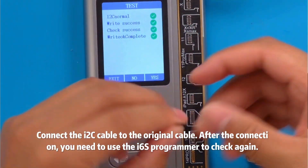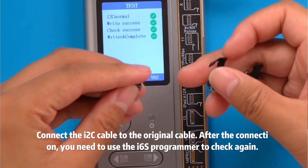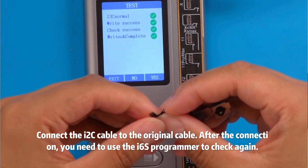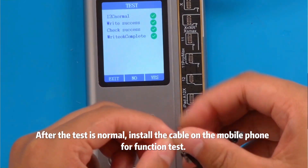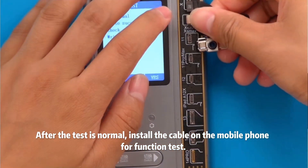Connect the new cable to the original cable. After the connection, you need to use the ISAXS programmer to check again. After the test is normal, install the cable on the mobile phone for function test.